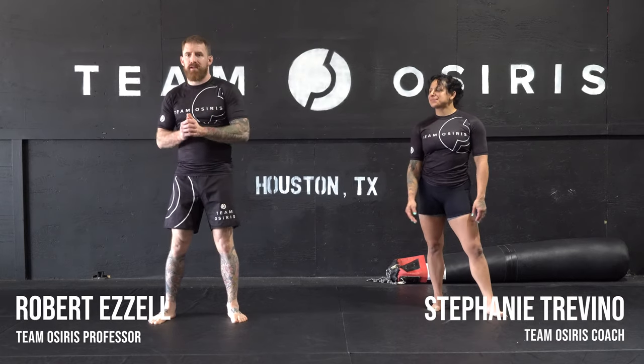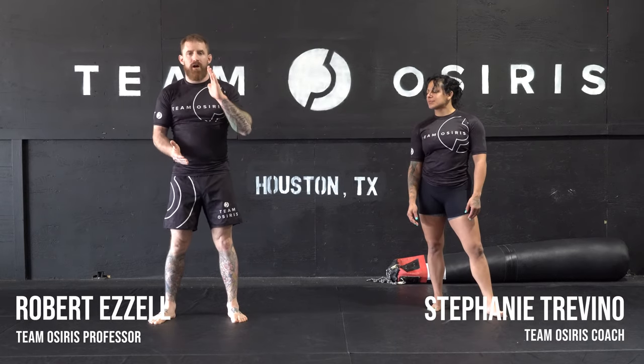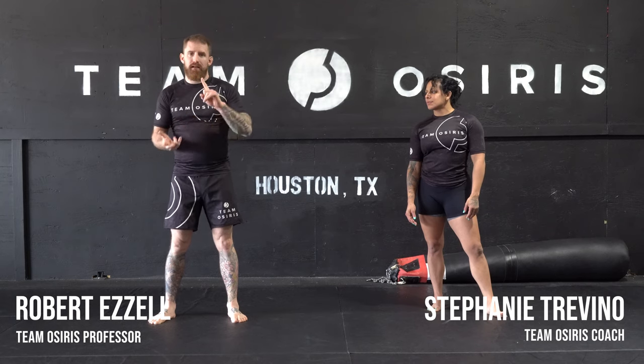What's up guys? Fester Rob, Coach Steph here for another Technique of the Week. So we are working off a failed bump sweep into a guillotine and a kimura.